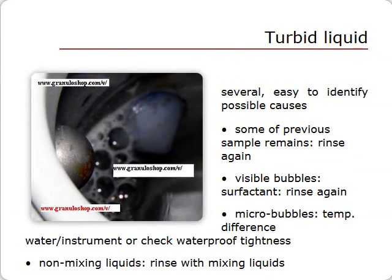If the liquid is not clear, the set zero will obviously be too high. Possible causes are easy to observe. There may be some of your previous measurement sample left in the unit — rinse several times, then try a new set zero. If you are seeing bubbles, they are often caused by some surfactant left behind by a previous measurement or rinse — rinse again. Liquid may also contain hard-to-see micro-bubbles, sometimes due to a temperature difference between the liquid, such as tap water, and the instrument, or due to a micro-leak in the circuit.